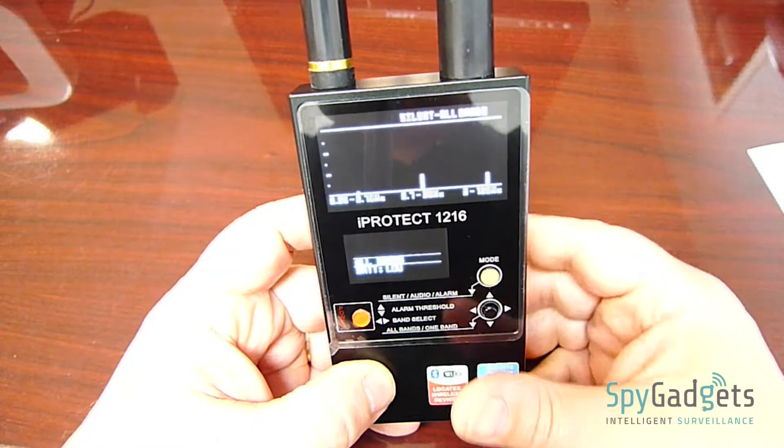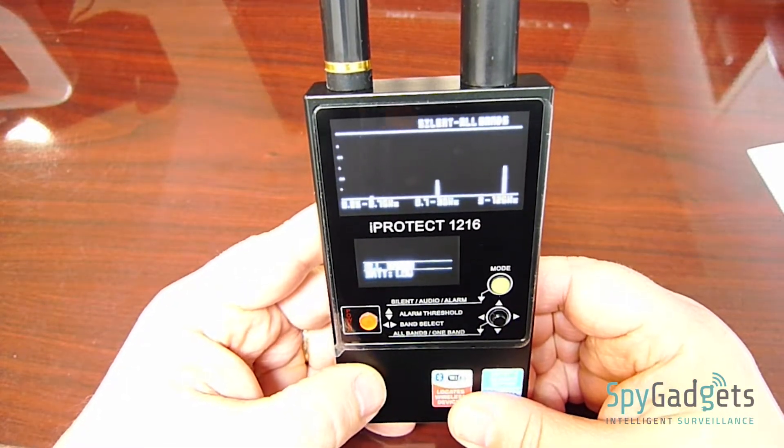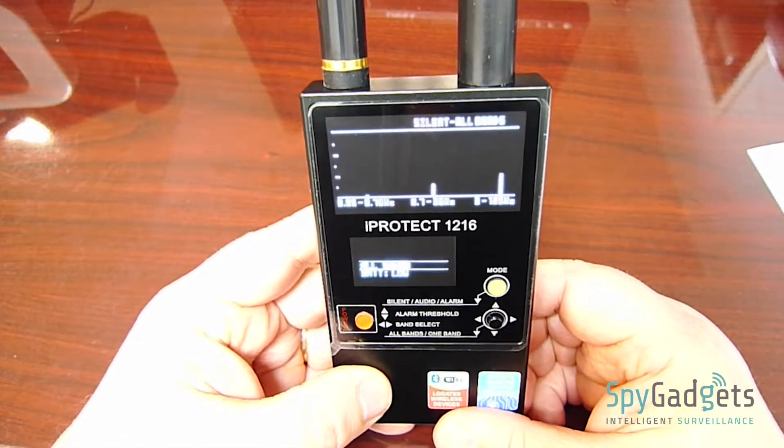This is the iProtect 1216i from spygadgets.com. At $695, this is a professional level detector.